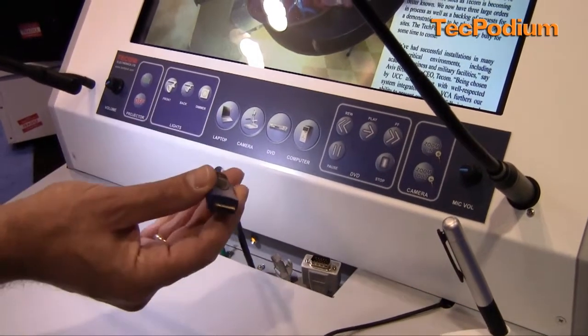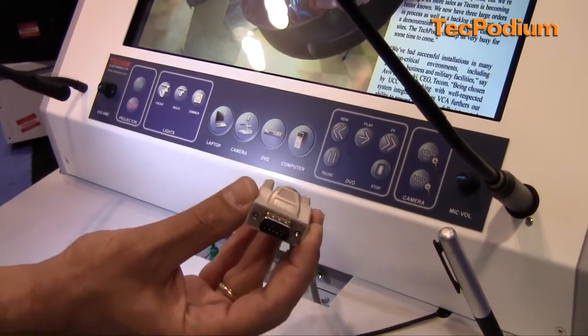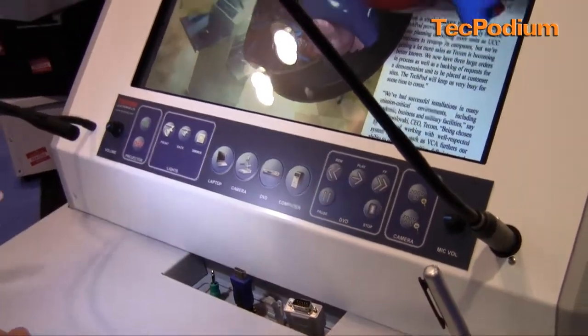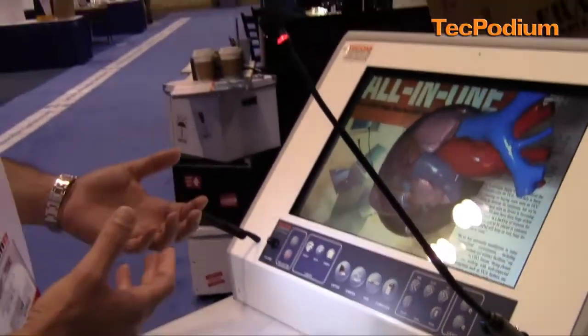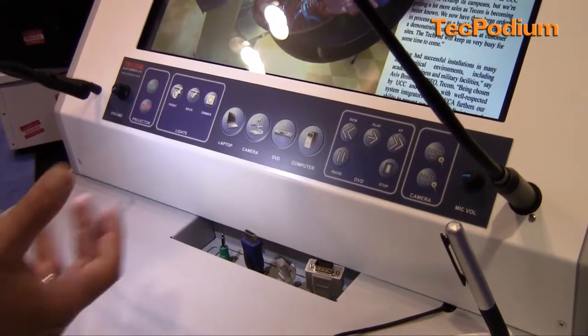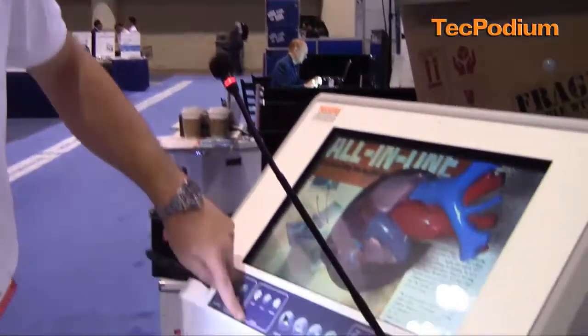We have an HDMI connector and an analog connector, so both options are available, along with a network connection and sound. The outputs of these units are either analog or digital, so whatever kind of display device you're going to use in a room, we have the capability of connecting the lectern to it — whether HDMI or XGA — using a switcher scaler built into the unit.